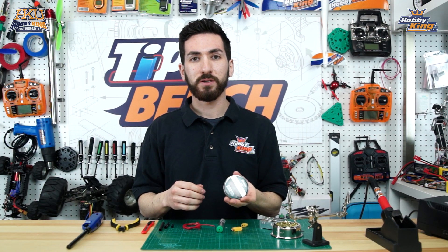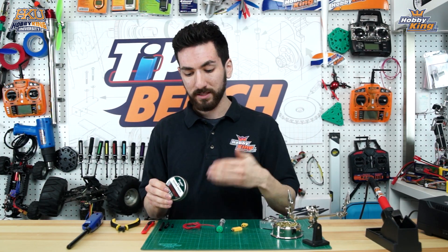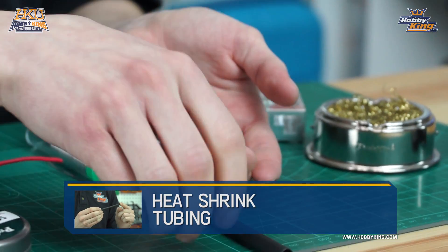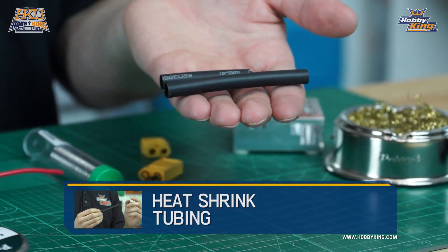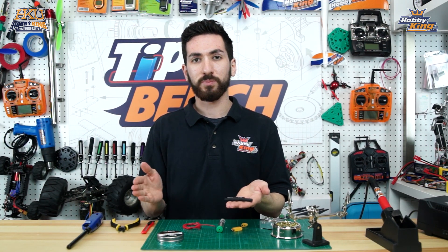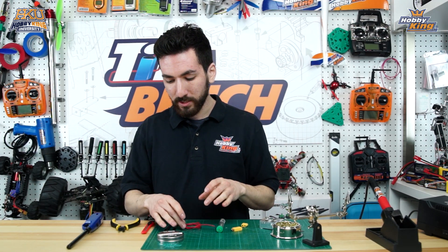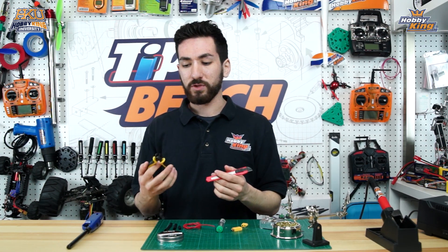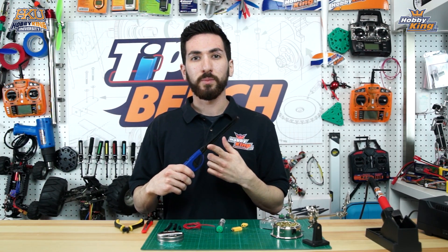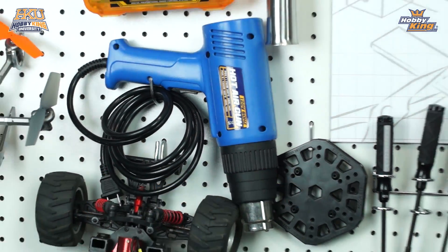We have some soldering paste, which we'll be using on our wire — it helps draw solder more easily into the wire. We have a variety of heat shrink tubing in different sizes. We're going to use it to cover our connectors, and you should always use heat shrink tubing on any electrical connection to keep everything separate and avoid shorting. We also have some miscellaneous tools: a utility knife, cutters to cut wire, and a barbecue lighter to shrink the heat shrink — though a heat gun works too.